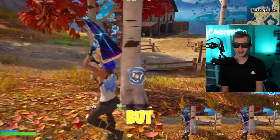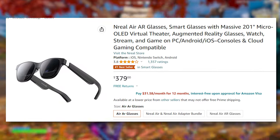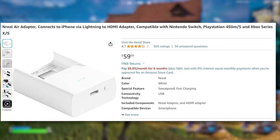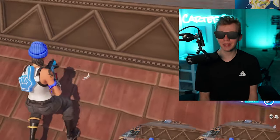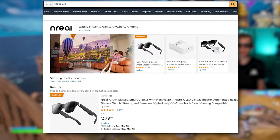We still got more games to play, but if you're interested, they're available on Amazon right now for $379. And if you want the adapter to use with the PS5 or the Switch, that's on there too — the link is in my description, or you can just search up Nreal Air on Amazon.